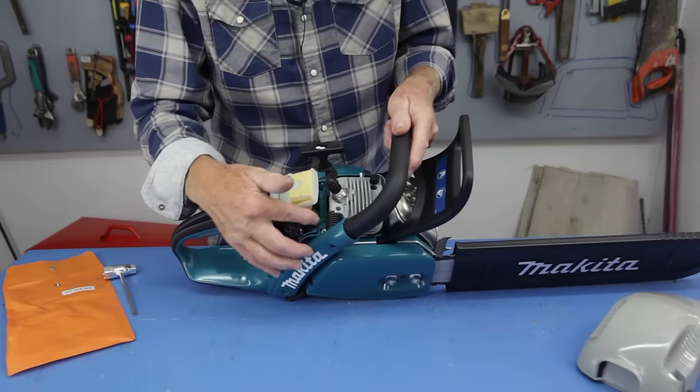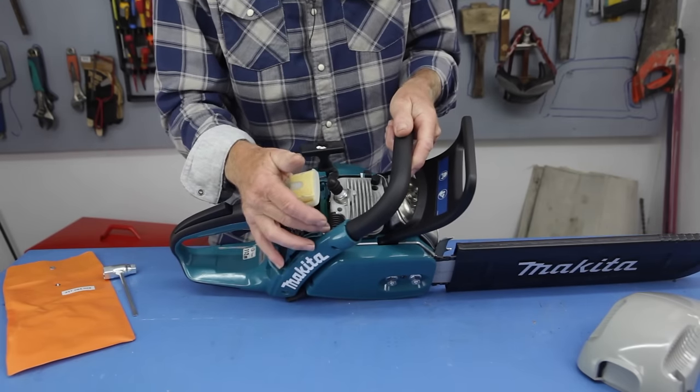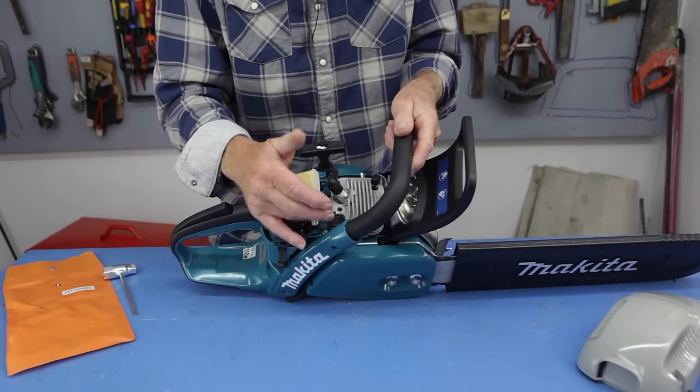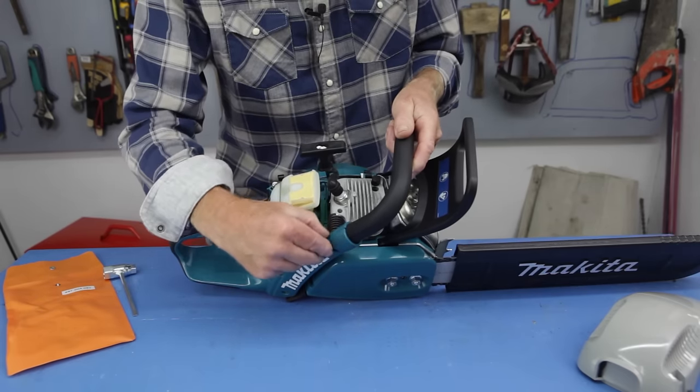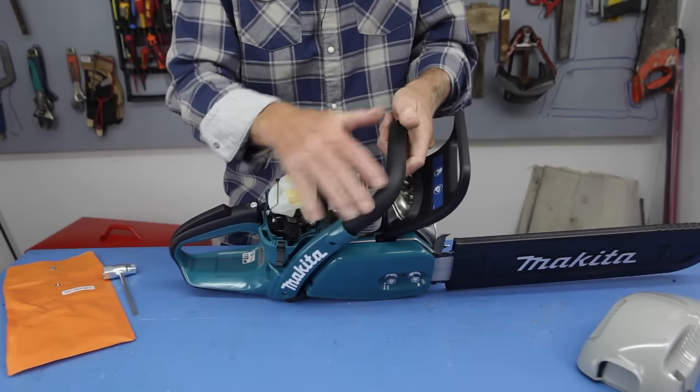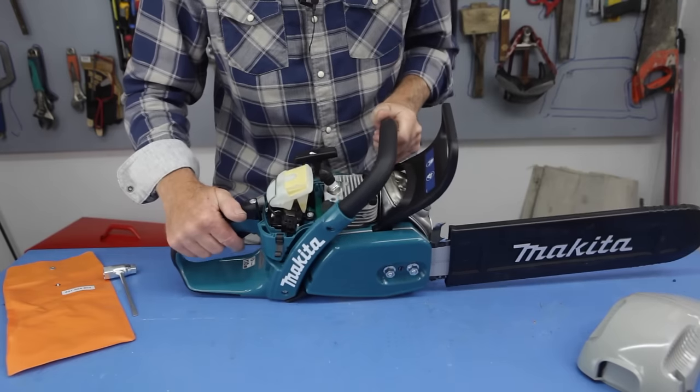First thing is the anti-vibration springs. Instead of being rubber — which are sometimes susceptible to rot from fuel, oil, and everything else — they've got steel springs in here to take the vibration away from the bar and the handle when you're holding it.